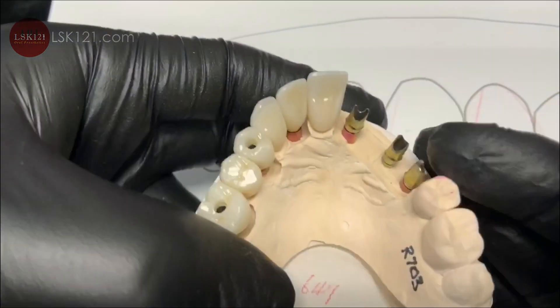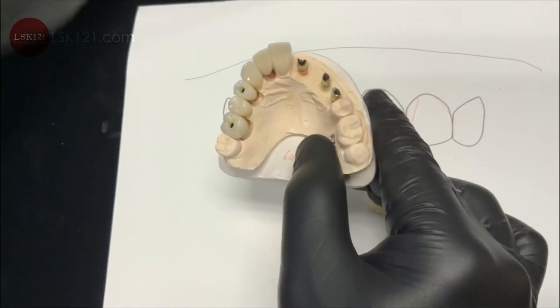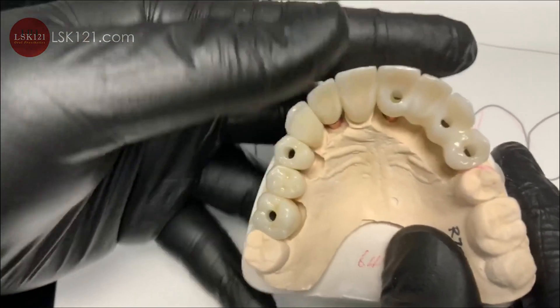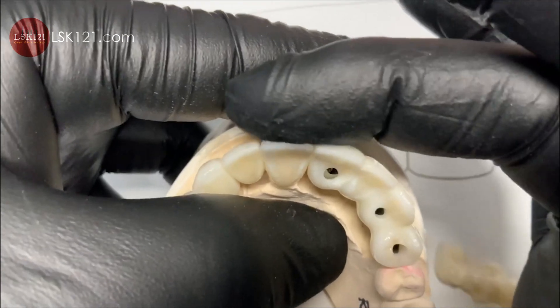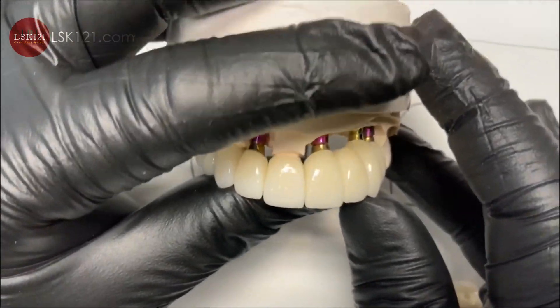Now cemented and ready. We finished with a high value compared to the lower. Now I have good occlusion contact — you can see the same size alignment with the lip support. Here are the finished restorations.